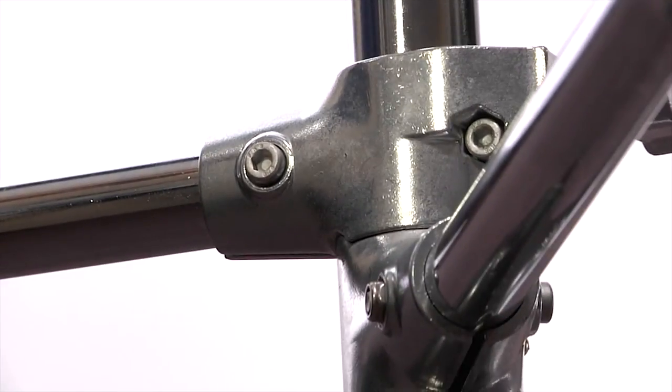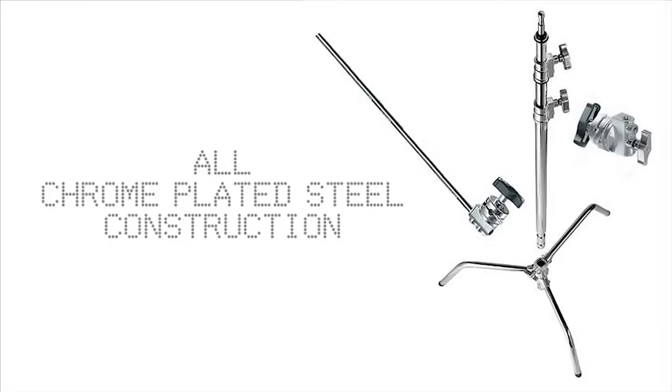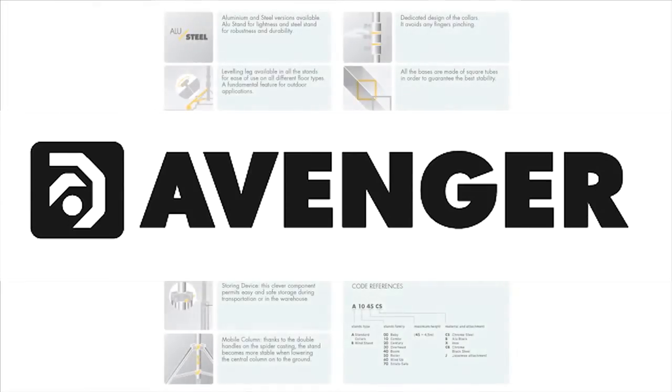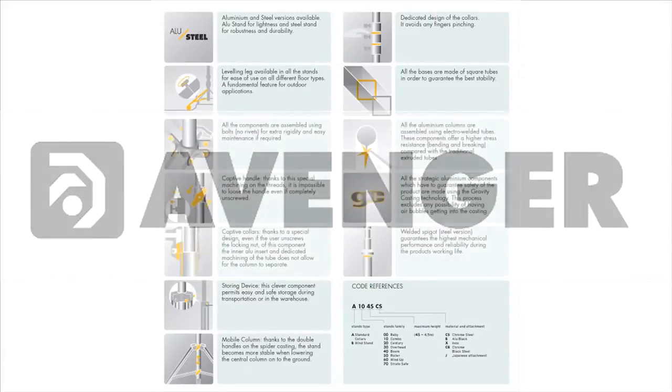All of our silver C-Stands, including the A2030D, use chrome-plated steel for maximum durability. Avenger has pioneered several technologies that make them leaders in the cine, photo, and video markets.